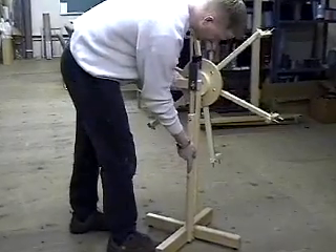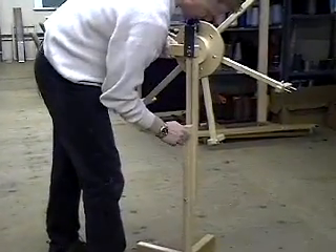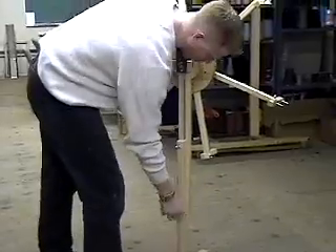To adjust the height, loosen the bolt and raise the wheel to the height you can work best with.